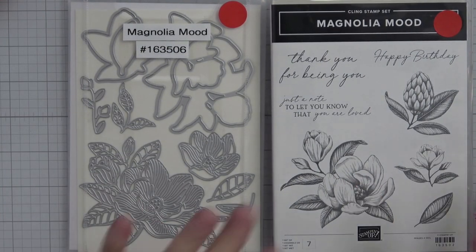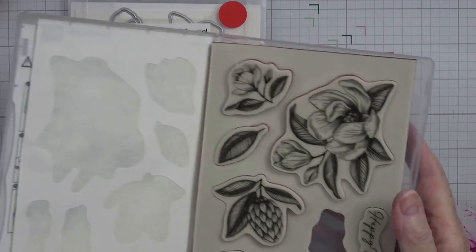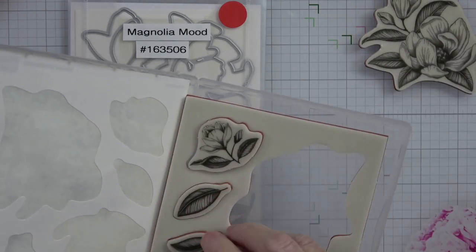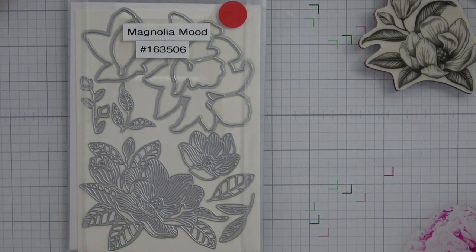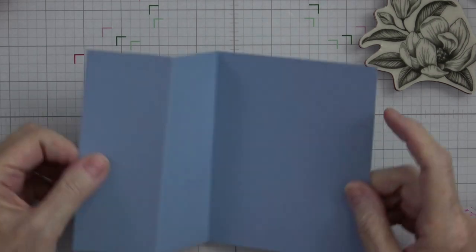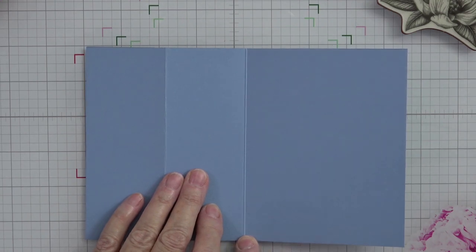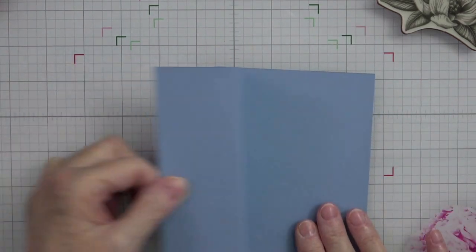This is a beautiful stamp set — it is the cling stamp. I've got one of the sentiments out right now. We're going to take out this big stamp and probably this one. So we are going to work on this and see what we can come up with. I'm going to use a boho blue card base. All this is is a half sheet of cardstock — it is 8.5 by 5.5. I scored it in two places: in the middle at 5.5, and for this particular one it's two and one-eighth.